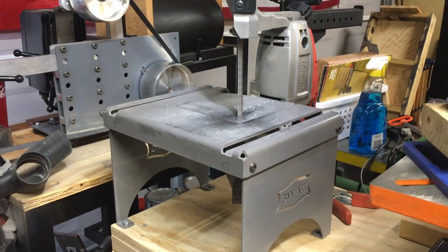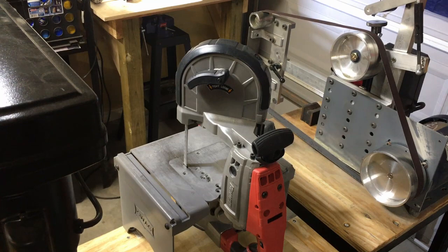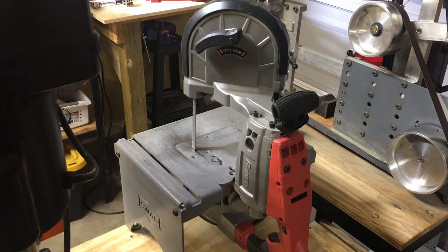Welcome back to the Keaton Knife Shop. Today we're going to be reviewing the Bauer bandsaw and the Swag version 3.0 bandsaw stand. We'll be talking not only about the general application of this package but also their performance in a knife making shop. Hopefully this review today will help you decide whether or not the Bauer bandsaw and the Swag stand are worth it for your garage shop.